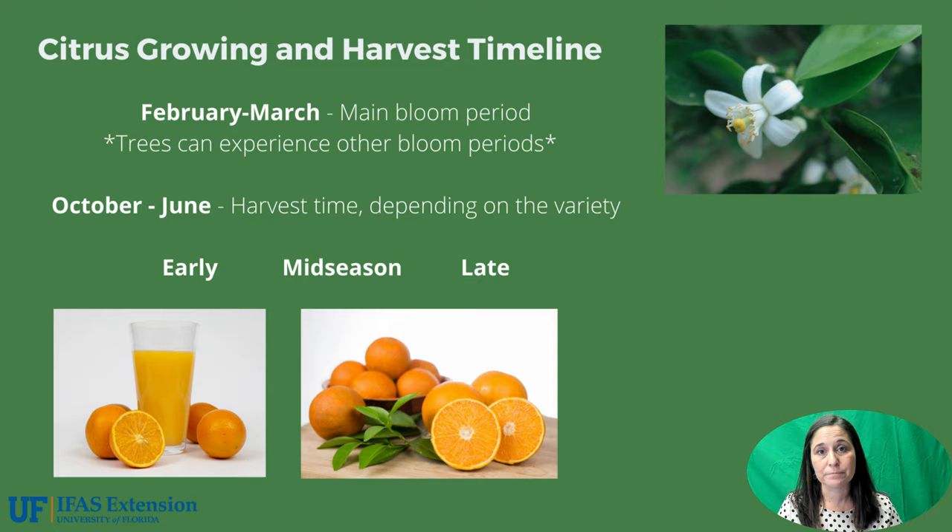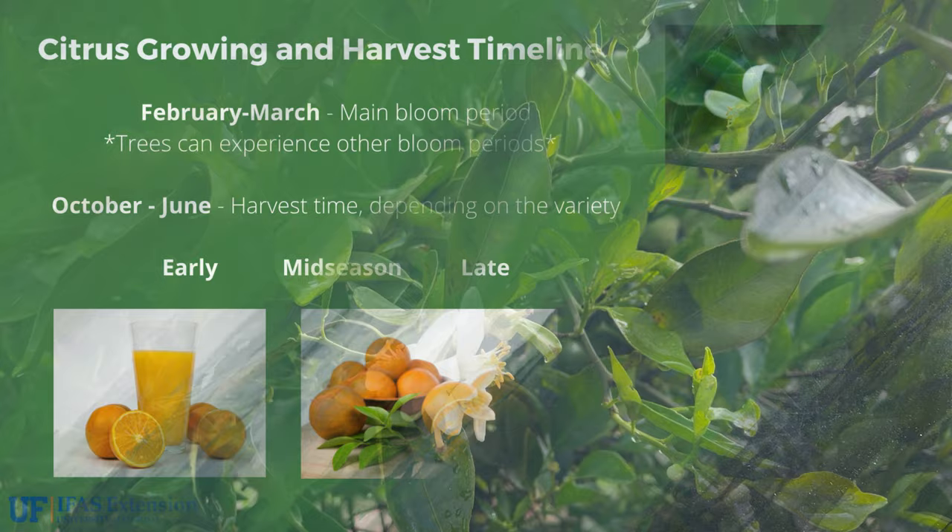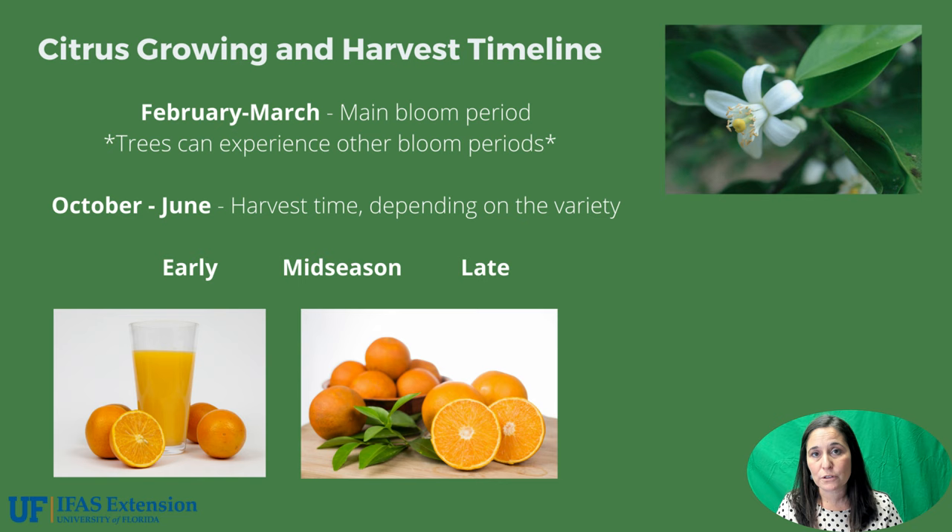The next topic we're going to talk about is growing citrus and the harvest timeline. Citrus grows on the tree throughout the year. In February through March, that time period is when we see our main bloom period on our citrus trees. The white flower you see up in the corner is what a typical citrus bloom looks like. Trees can experience other bloom periods, which we call off blooms, in June around that time period.